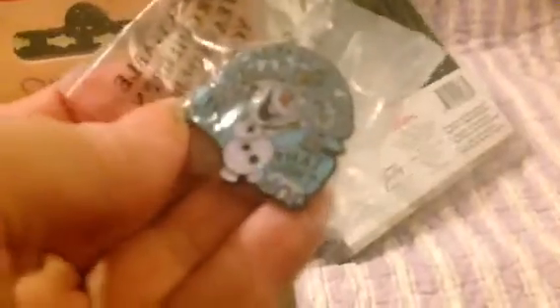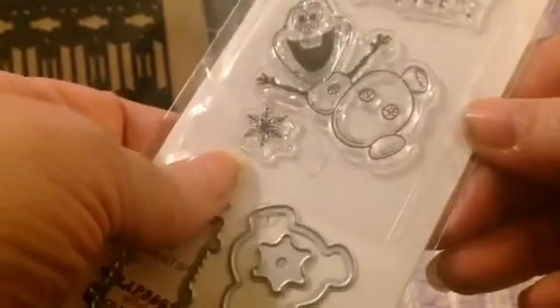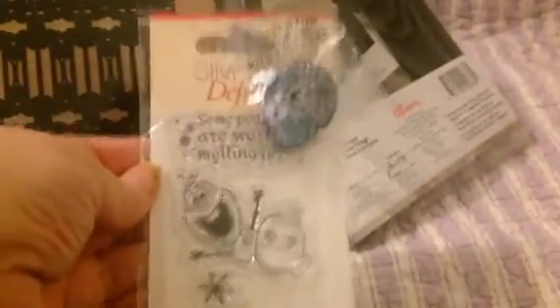And with every order you place through her warehouse sale, you get a free gift. This last year she did Frozen, so she gets these enamel pins — you can see Prince Olaf, the snowman, on there. And you get stamps: a sentiment stamp and a snowflake stamp. Then you get the dies that go with it. And this is absolutely free — whether you spend $1 or $500, you get this free gift.